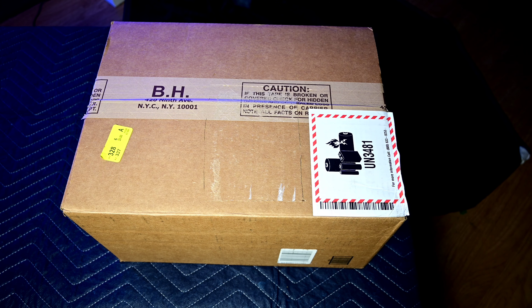Everyone, this is my Raging Tech Addiction. How are you guys doing today? As you can see, there is a box right in front of you. Let's open it up and see what's inside.